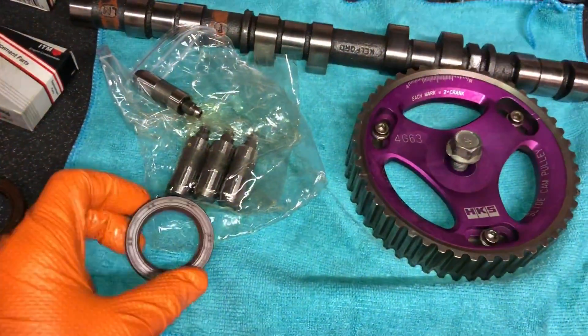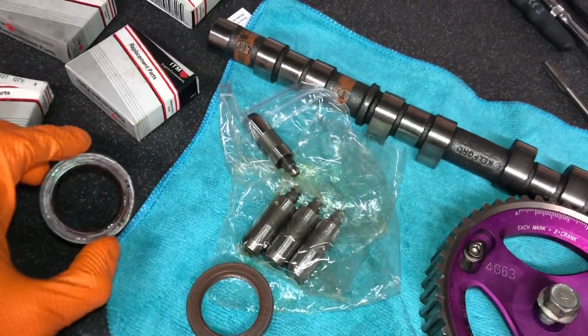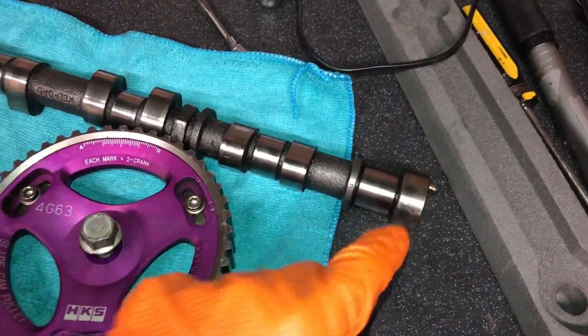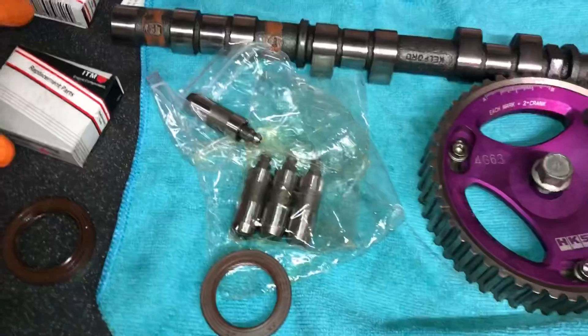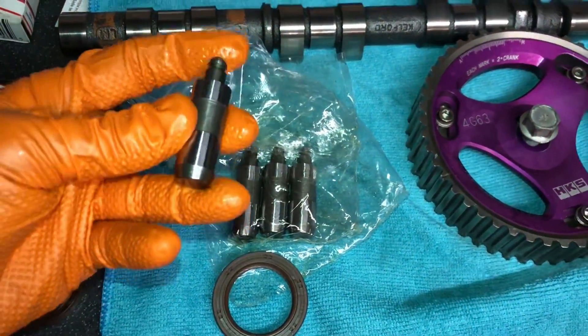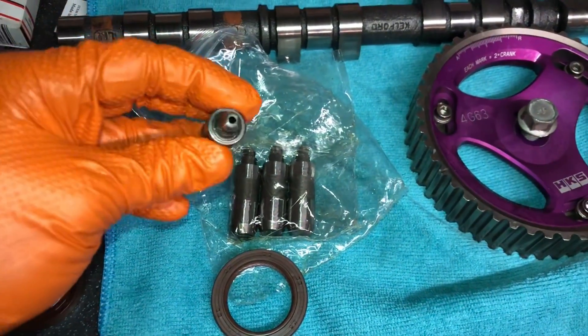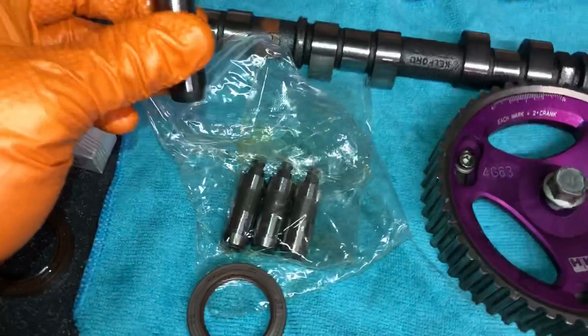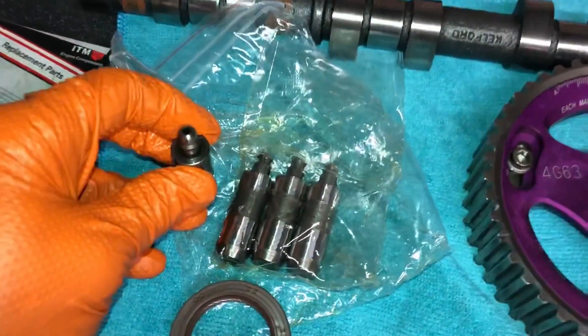We're just in the process of changing out the camshaft oil seal — we removed the old one. Obviously you have to remove the pulley to get that off because it's behind it. We've got brand new lash adjusters — they're basically a hydraulic lifter. These have got the extra clearance in the top of them — the 3 millimetre size instead of the 1 millimetre size on the stock ones — and that stops them getting clogged up.